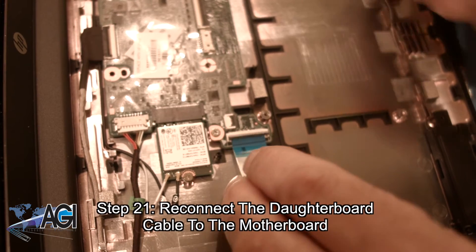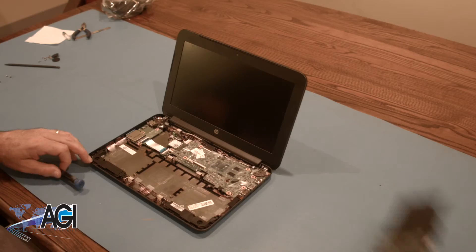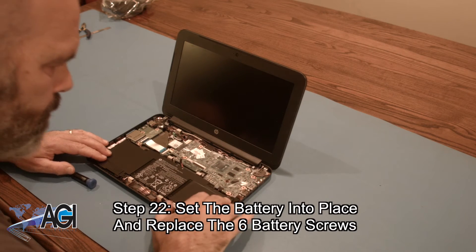Now, you will reconnect the daughterboard cable to the motherboard. Next, you will set the battery into place and replace the six battery screws.